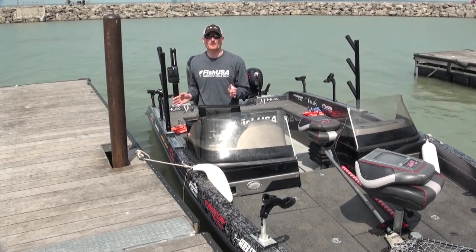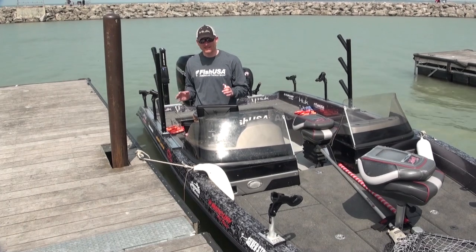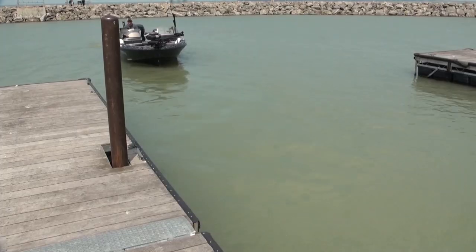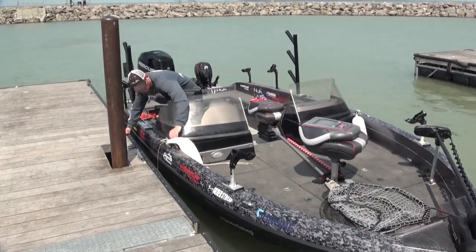As a guide, I launch my boat each and every day by myself, and I see a lot of funny things happen at the boat launch. A few steps will make sure that you don't have a nasty gouge on the side of your boat or become a story for somebody else's YouTube video.